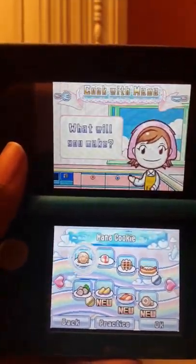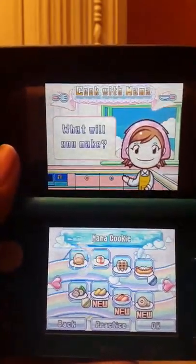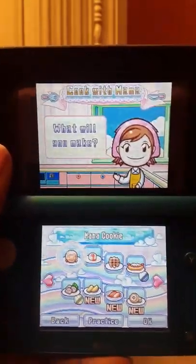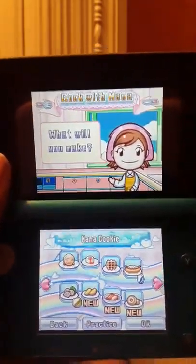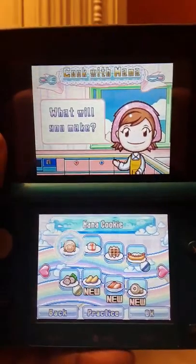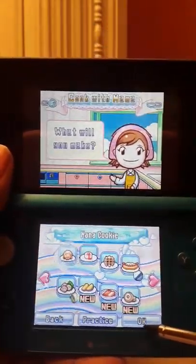Hey guys, it's Moonlight Butterfly Miku back again with yet another recipe from Cooking Mama. And today we're going to be making — well, we can't really play this game without making an ode to Mama. She's the one that's teaching me so much. So I've decided to make the Mama Cookie. This should be fun. We're going to make little cookies shaped like Mama's face — her wonderful round watermelon head shaped face. No offense, Mama, I still love you. Anyway, enough chit-chat. On with the recipe.